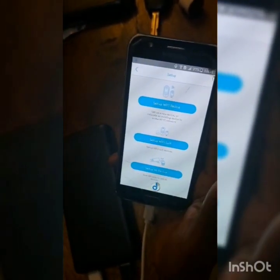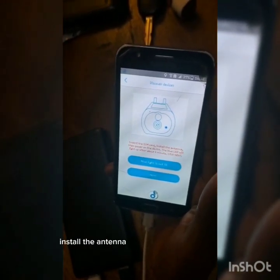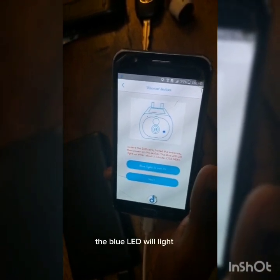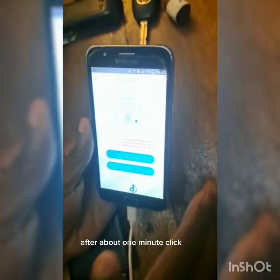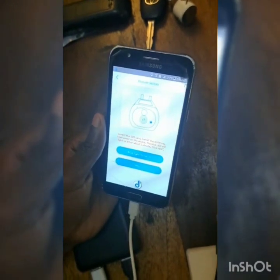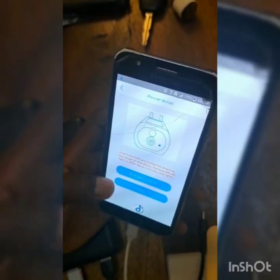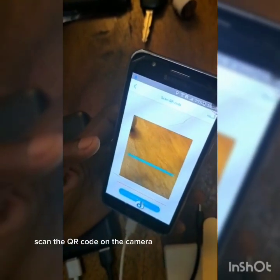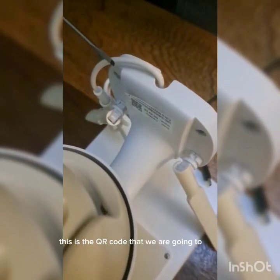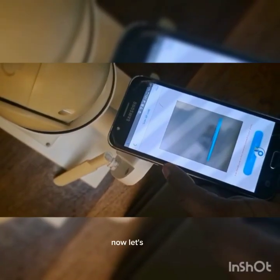Since we are not using Wi-Fi — we connected with a SIM card — press 'Set a 4G device.' Listen to the command: install the camera, install the antenna, then power on the device. The blue LED will light up after about one minute. Click next, then scan the QR code on the camera to connect to your phone. Now let's scan it.